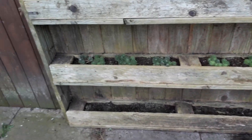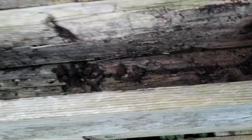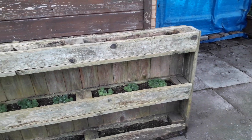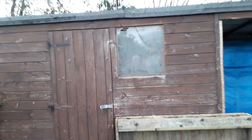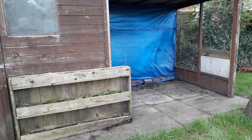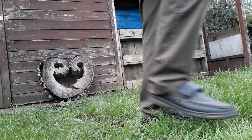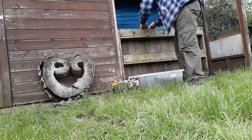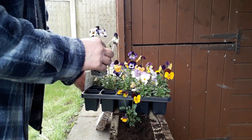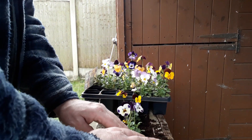I've also got this pallet that we've converted into a planter just by putting some wood across the bottom and then drilling holes on the inside. I'm going to fill that with some violas — I think it'll look quite nice. We've already got the middle section planted up with sempervivums. I've got some spare cheap flowers, only about 15 pence each, so I'm just going to make a nice decoration to this pallet.